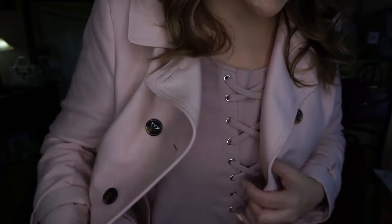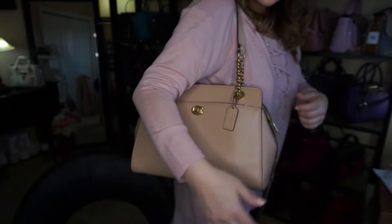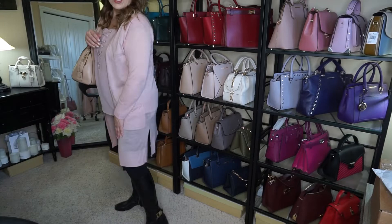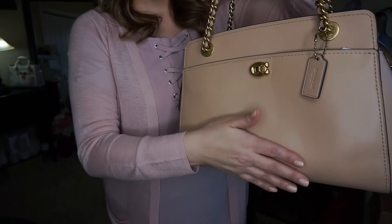I'm going to take off my jacket because it's getting a little warm with the lights, so I'll hook it on there. Here is my light pink sweater — and here's what the bag looks like with just the sweater. Remember how it was really lumpy and bumpy and not very good-looking? Well, those lumps and bumps did come out.